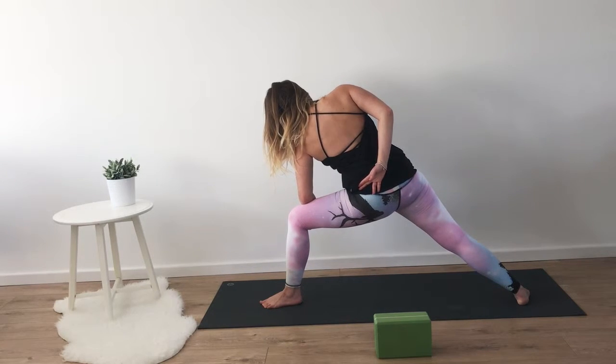Relaxing the jaw and the forehead, and allowing the neck to be heavy. Bringing the left ear to the left shoulder and allowing the shoulder blades to relax down. Keeping a strong bend in the front knee still. Taking one more breath here.